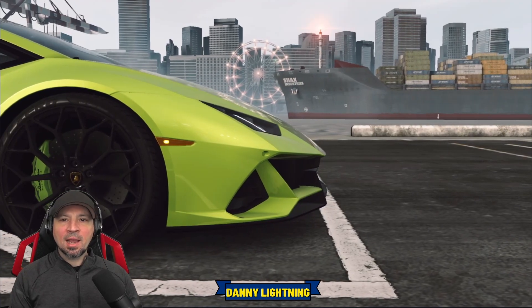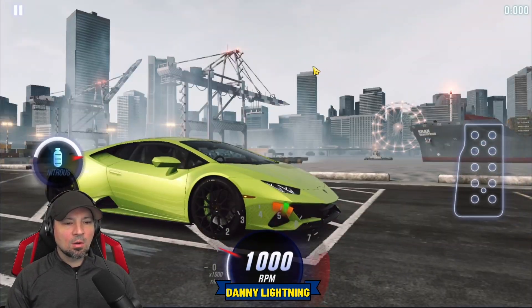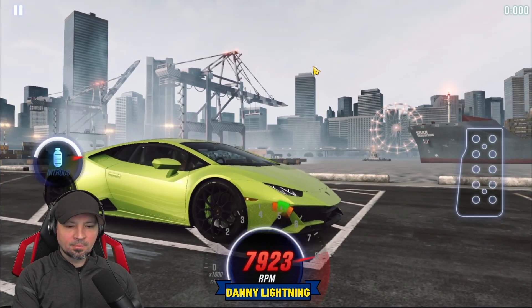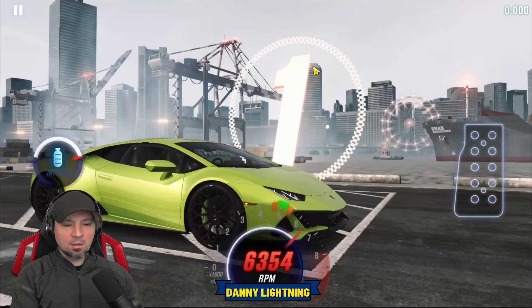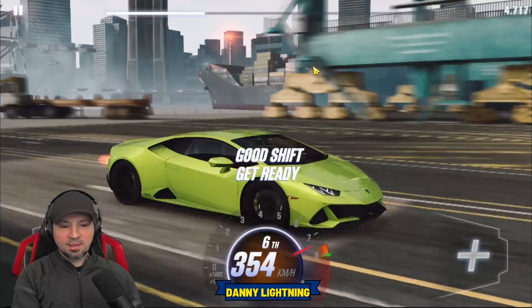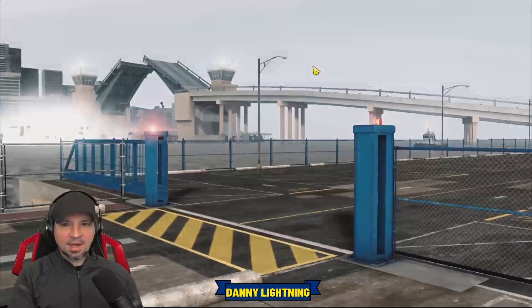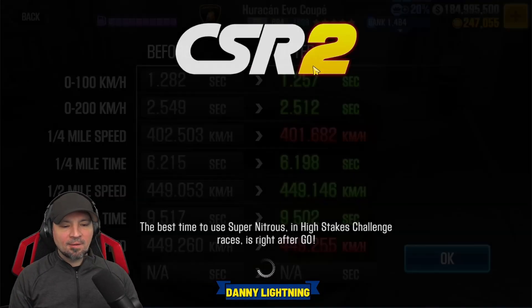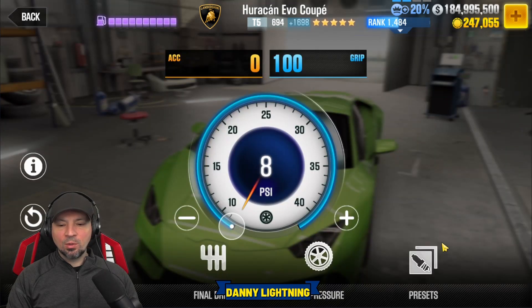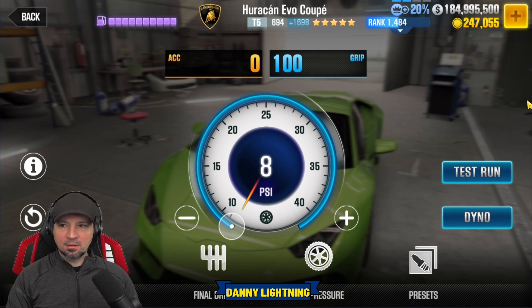We've got a dyno time of a 9.610 when it's set up on stage five with all the fusions. What's giving me the best times on stage five is an early shift in second gear and nitrous on third — all the rest are good shifts. Three, two, one, go. Second, third, nitrous, fourth, fifth, sixth, seventh. Seventh gear shifts really fast and is a little weird on this car. We got a 9.502 with the dyno of a 9.610 — that beat dyno by about a tenth of a second. Let's go ahead and do a little review on it and then we'll let you know if there's a live racing tune.